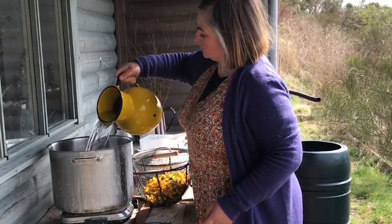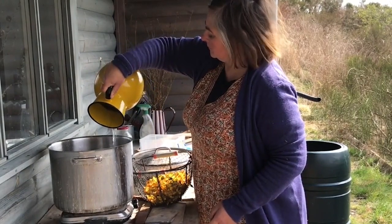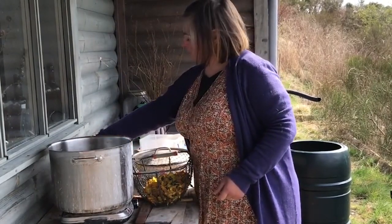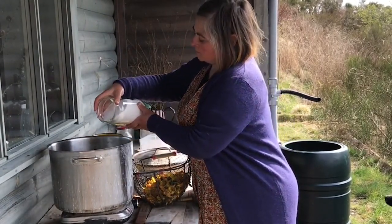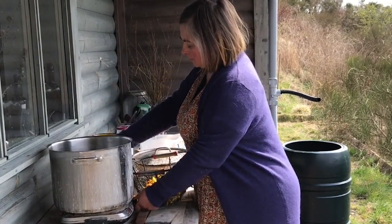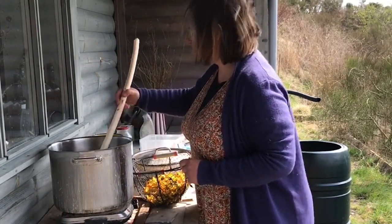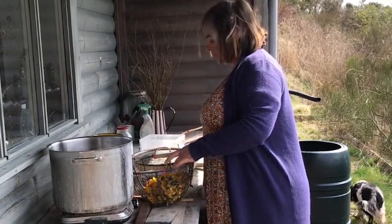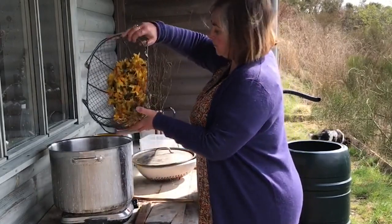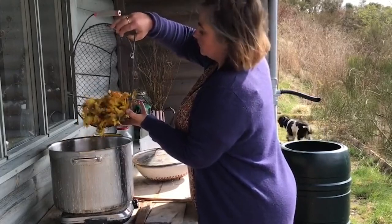Here I am making the dye pot. First in goes a jug of water, and then I'm going to add an alkalizer to the pan. I use a little bit of washing soda — that's what I use to scour my linen, so I have it around. All that it does is bring up the pH of the pan so that it seems to extract more dye from the flowers. Then I add the flowers — the more flowers you put in, the more dye pigment is going to be there.